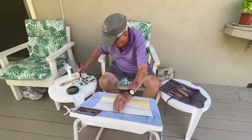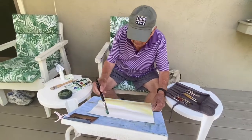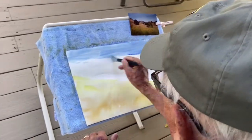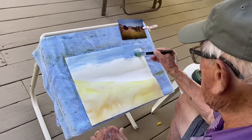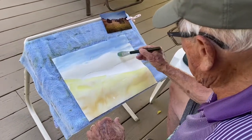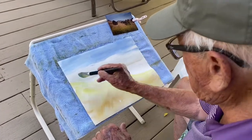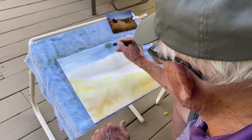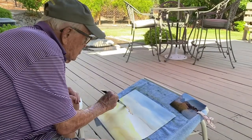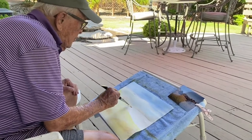I'm going to start up here. Get this sky in. I'm going to put the ground color on the mountain.